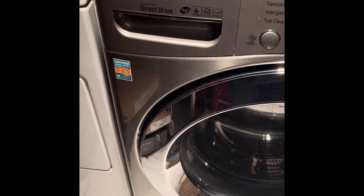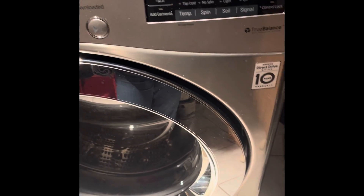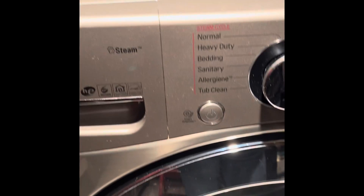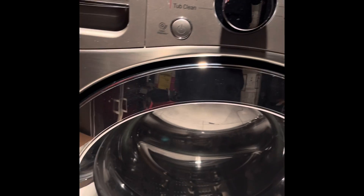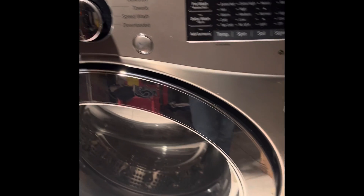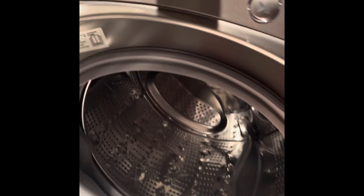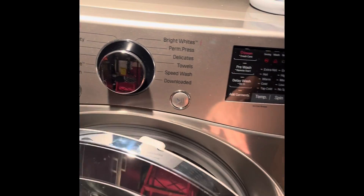I purchased this LG machine about a year ago and I just realized I have never run a tub clean cycle. I receive alerts every month on my phone and I finally read one — it says we've sent you various notifications, you need to do a tub clean. So I googled it and looked on the LG website, and basically it says to make sure the tub is empty. And apparently we should do this about once a month.